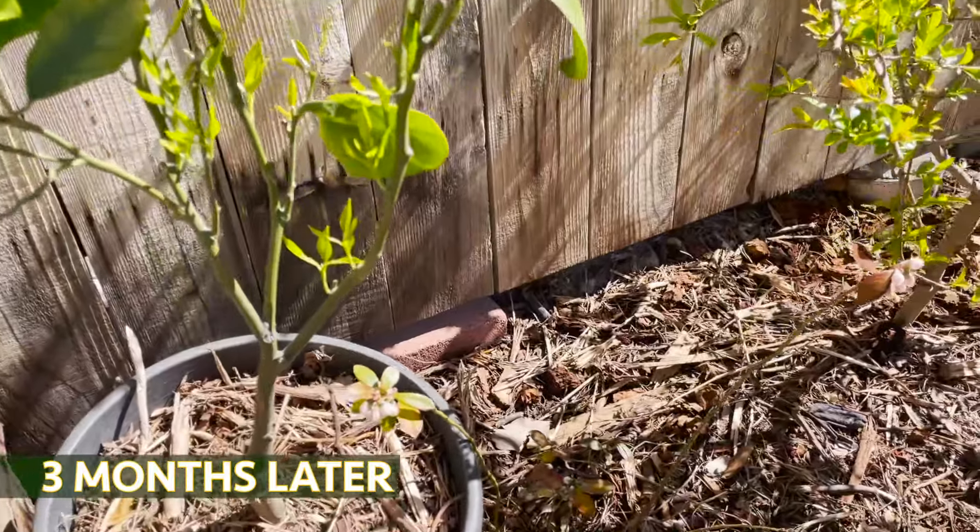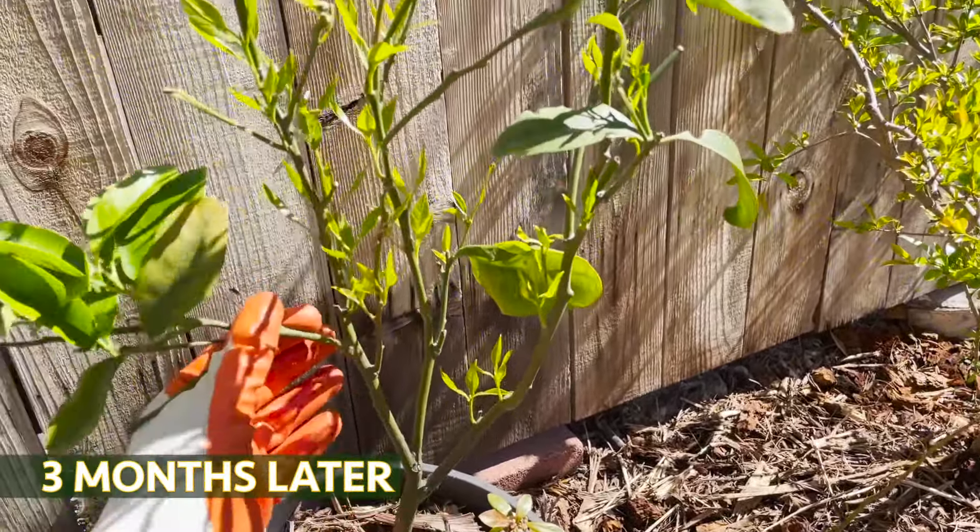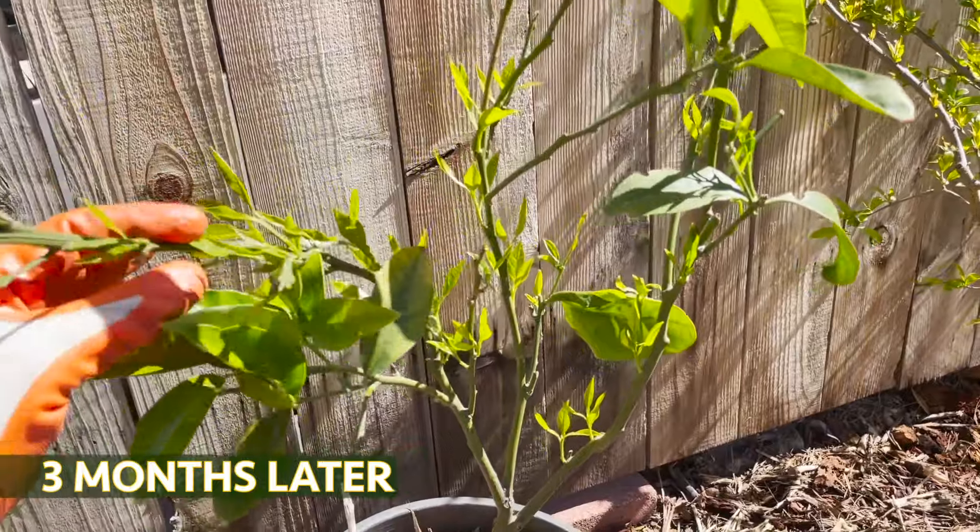Check this out — now this thing is doing really good. I thought this thing was dead, I was about to give up on this plant.